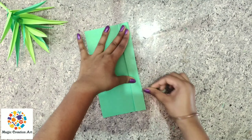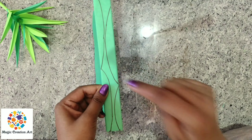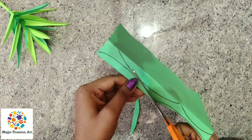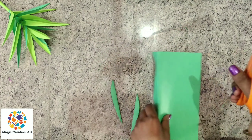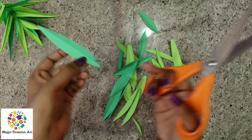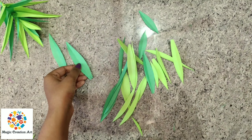You have to fold it twice. Like I have done, you have to make a leaf shape. You have to make a small leaf shape and cut it in two colors. You have to cut it down — like this, you have to cut all your papers.